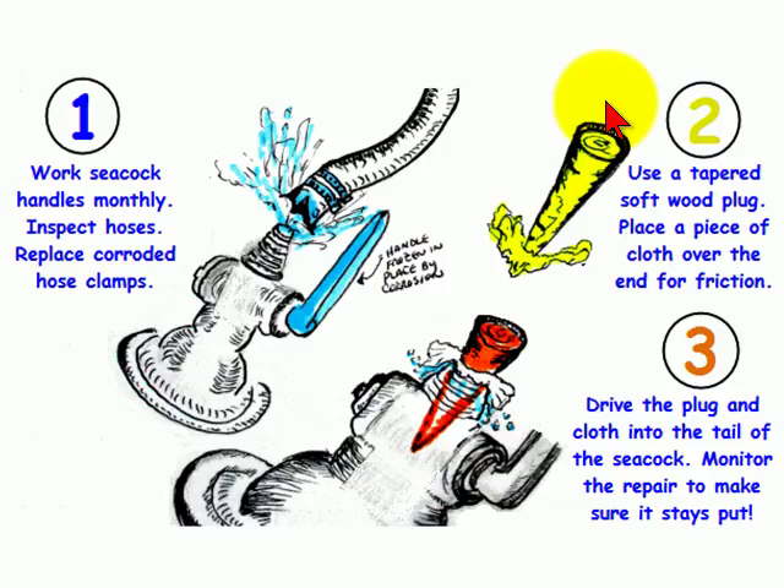To prepare for emergencies, purchase tapered softwood plugs that can be driven into the top tailpiece of the seacock in case of an emergency.